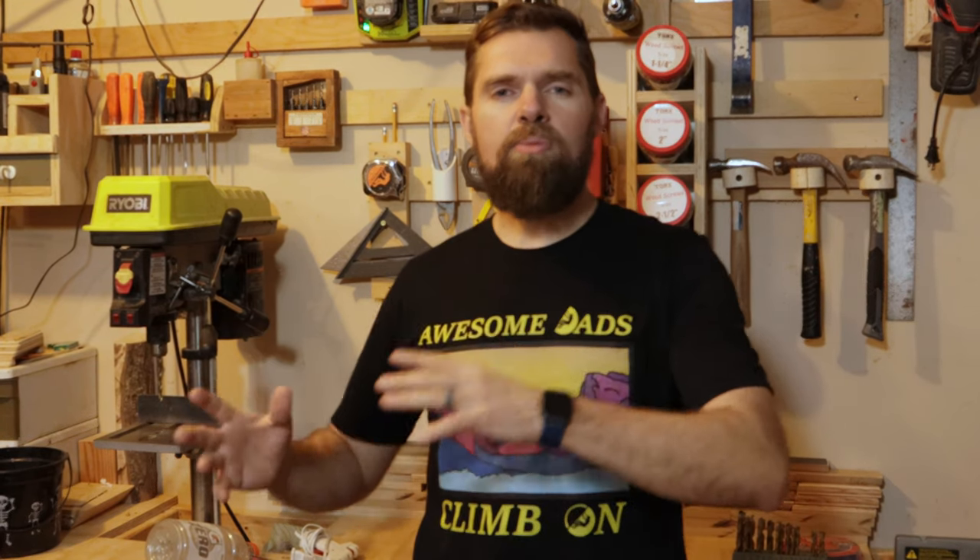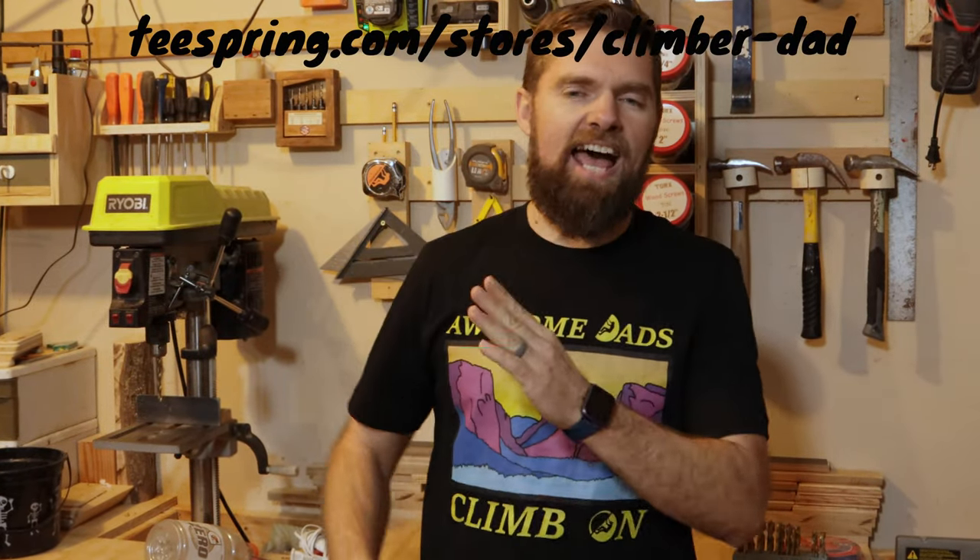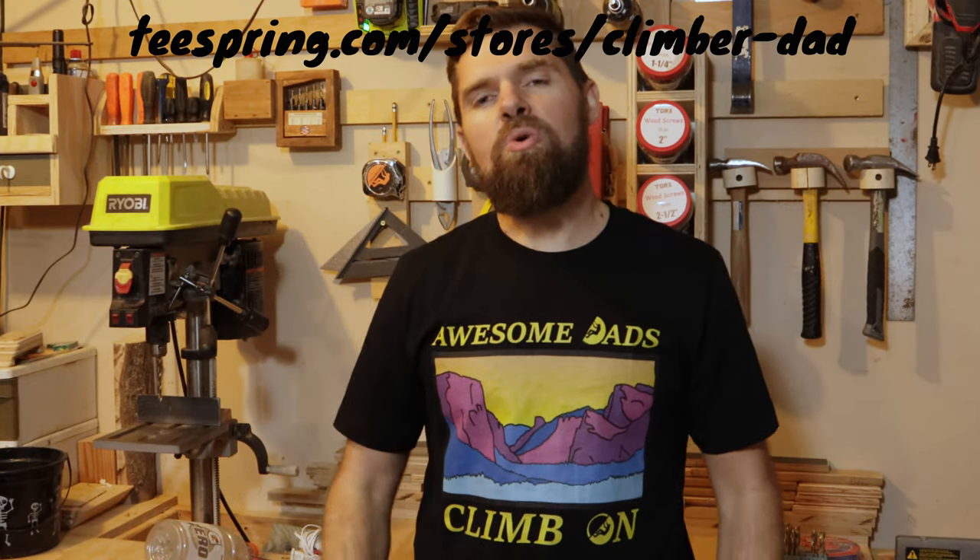Before we get into that, I want to say that there are some awesome dads out there, and I've made this shirt for you guys — 'Awesome Dads Climb On' — because that's what we do. When we are faced with problems or trials, we just climb on. That's what we're training to do, and we take that same aspect from the world of climbing and apply it to our lives. I have designed this shirt for you — go over to teespring.com/stores/Climber-Dad and you will see this t-shirt.